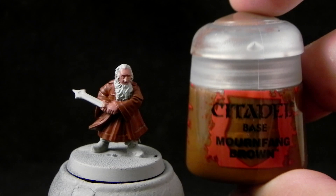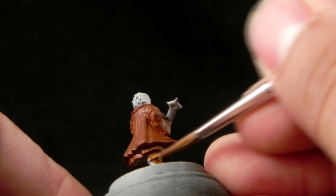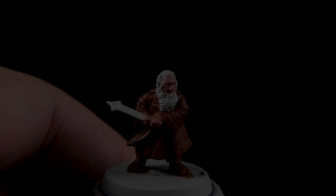Next I'm going to use Mournfang Brown and with this color I'm going to color in the boots. Same as the last steps — we are just base coating with thin paint, thinned one to one with water. And then I'm going to use Lead Belcher for the sword.